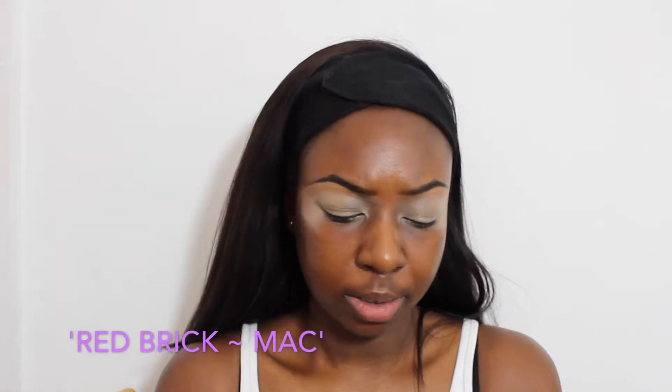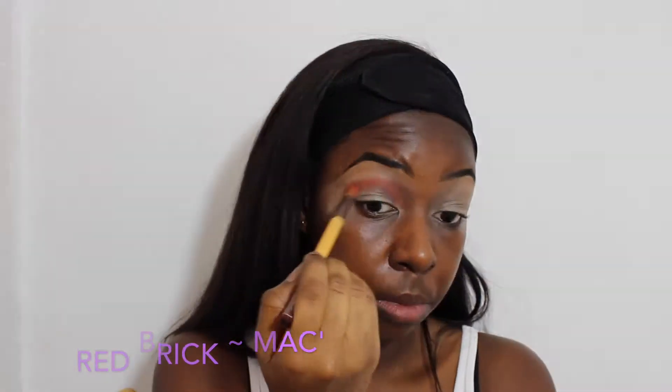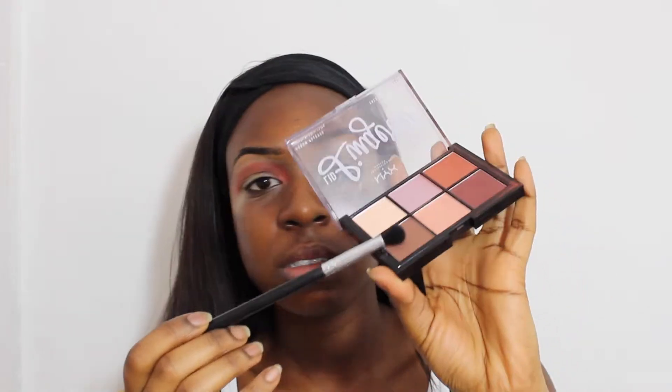So I am going to go in with my Red Brick by MAC. I've had this for years and I've bought refills — it really is a great one. I'm going to start off with this dark brown here in the corners of my eyes, so here and here. Here we go.